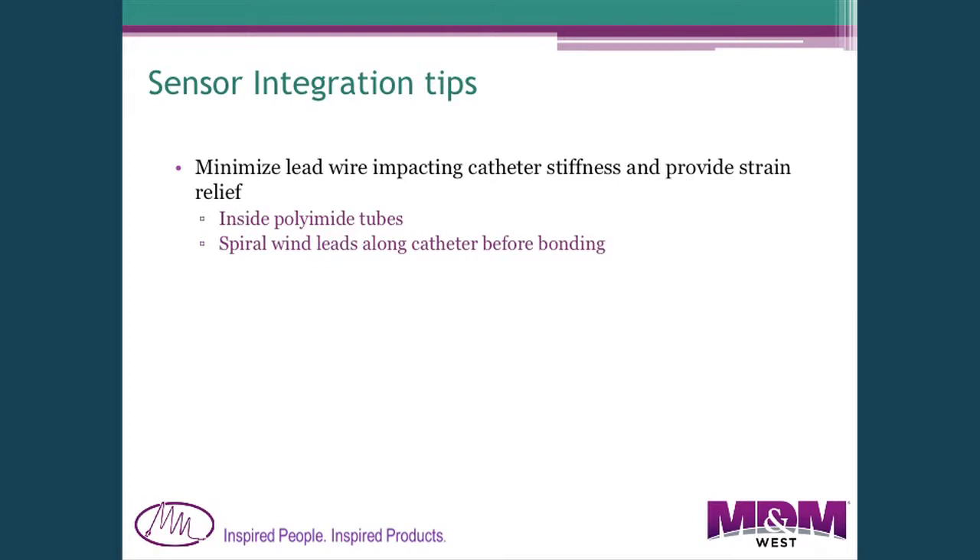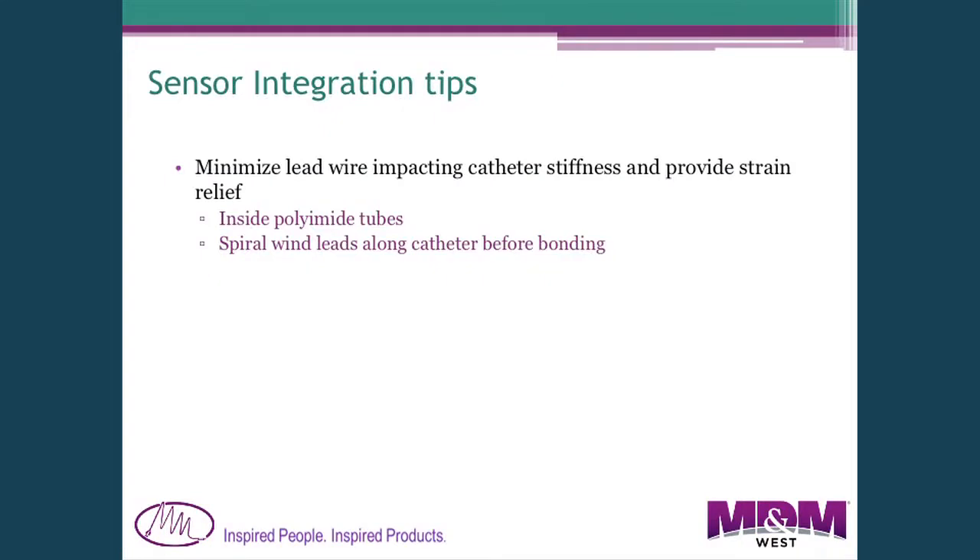The next topic is integrating sensors into catheters. Typically you need to bring wires back from the sensor to connect to them. The problem is that if you embed copper wire into the catheter wall, it breaks when the catheter bends inside the body. One solution is to place the wires inside a polyimide tube so they can stretch and move freely. Another is a spiral wrap around the outside, which prevents axial lengthening of the wires during catheter bending.